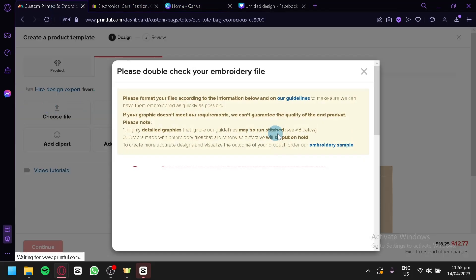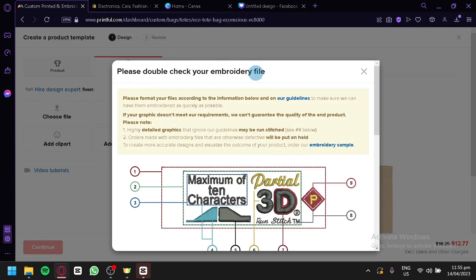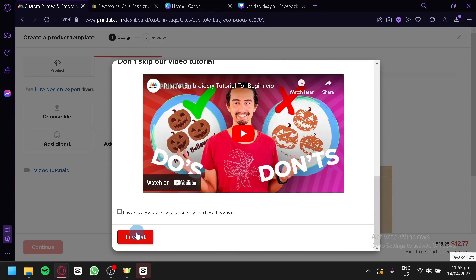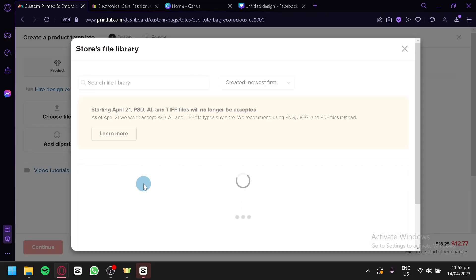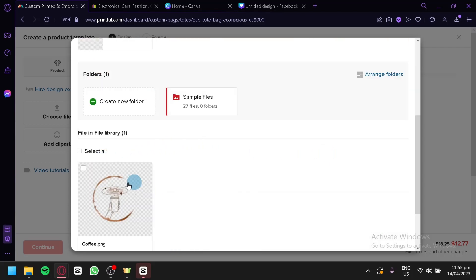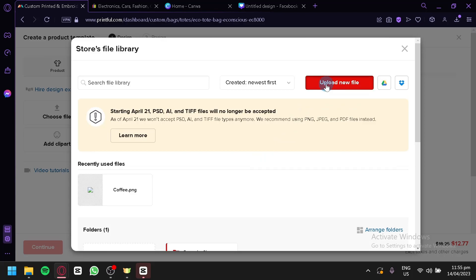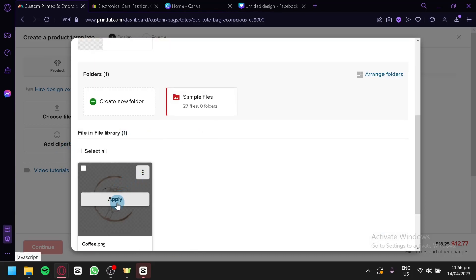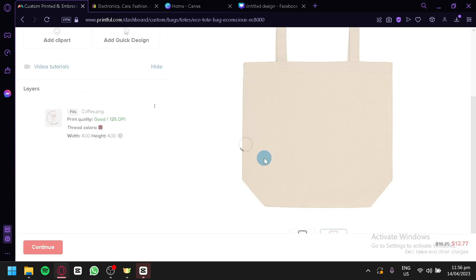As you can see, it's going to ask you to double-check your embroidery file because there is a limitation and a strict rule when creating an embroidery print, just like shown in this pop-up. We're going to click Accept. This is where we will be able to see our store file library. In this section, we would be able to upload photos and select them again when creating another product. You can simply click on upload a new file to upload a photo you like. For now, we're going to select our file from the library and click Apply.